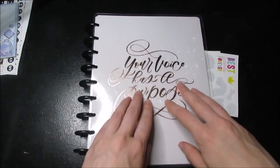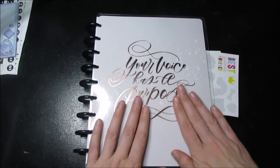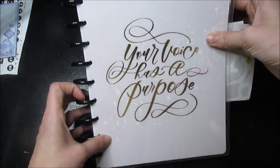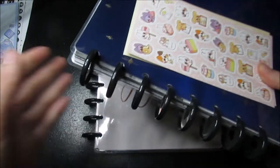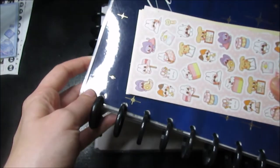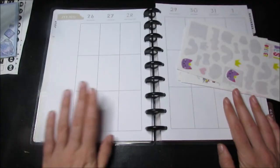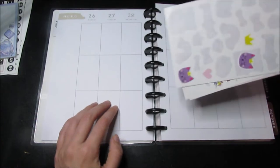Hey everyone, today's video is going to be a little late, but it is going to be an August setup in my catch-all and in my new social media planner that I haven't used yet. I'm not doing the monthly of August in this video, but I am going to just show what I'm going to be doing for the weeklies.